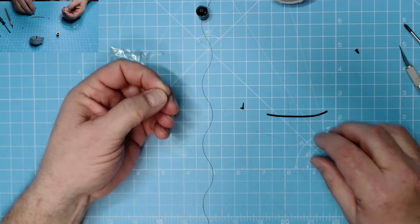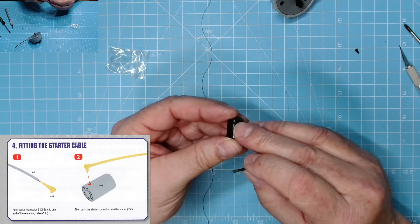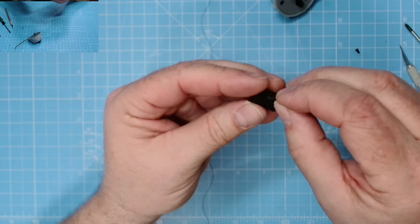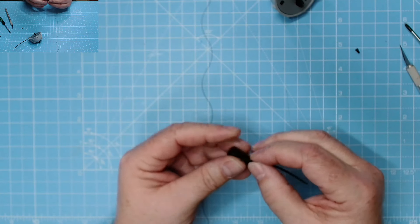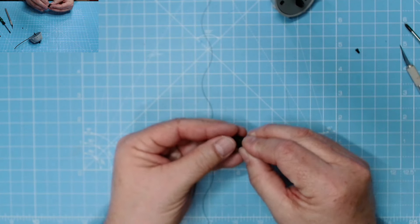I believe this goes on to here - that hole just there - so I get that into that hole, just there. There's the white connector for the starter motor. I'll pop it into place. There we go - that's the starter motor connector. I may have to crop that down a little bit. There we go, that is phase five completed - excellent.